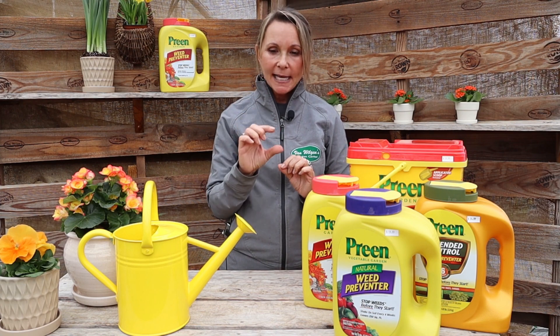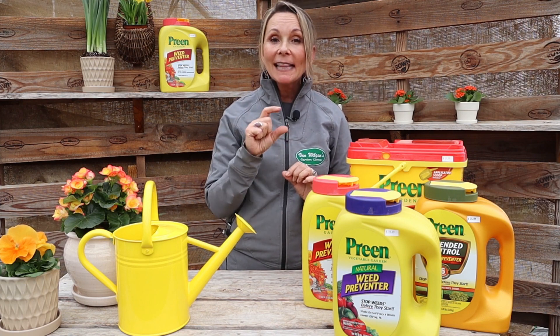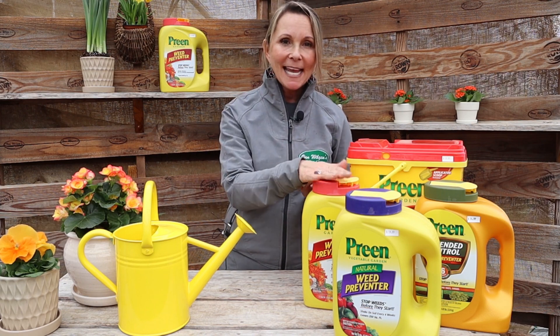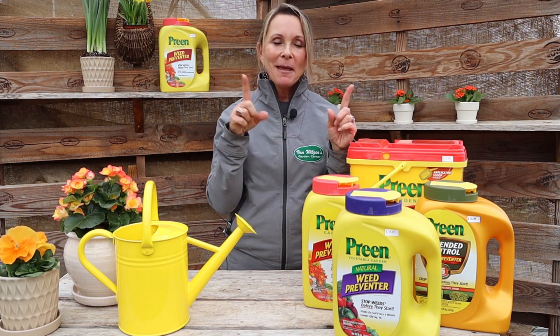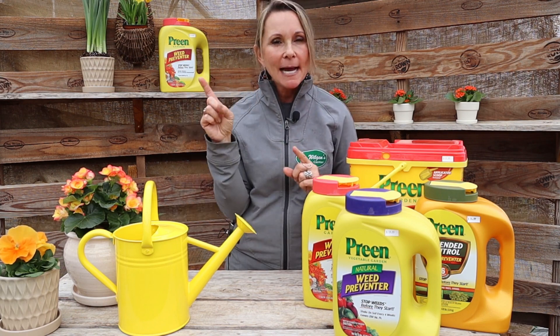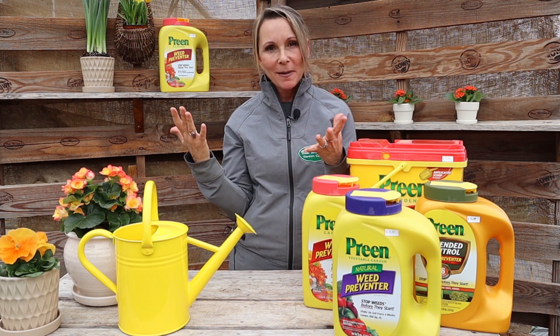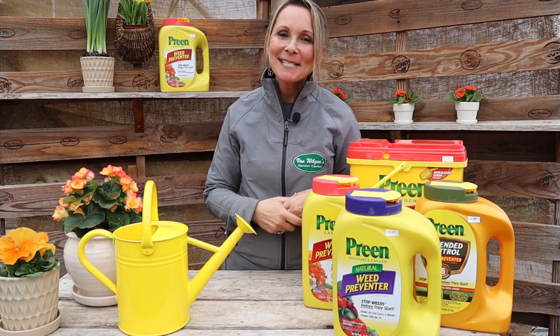So the Preen Routine — simple as one, two, three: one, wait till your plants are about three inches up from the ground; two, add a three-inch layer of mulch; three, get out there and sprinkle the Preen on top of the mulch. And maybe four — I kind of lied — the fourth step would be watering it in lightly, or applying before a rainfall would be great. Welcome back, can't wait to see you next time — thanks a bunch!